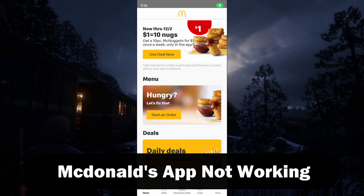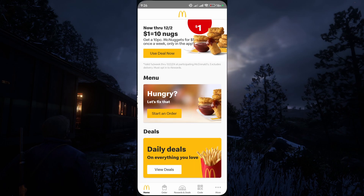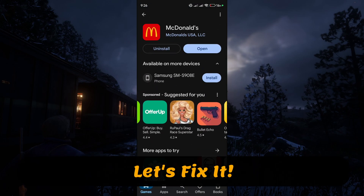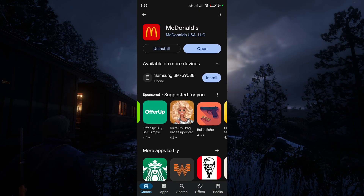Hey everyone, welcome to Review Radar. In this video we're going to fix McDonald's app from not working right. So the first thing you want to do is go to your Play Store — of course depending on what kind of phone you have. I have Android, and just make sure to either go to McDonald's